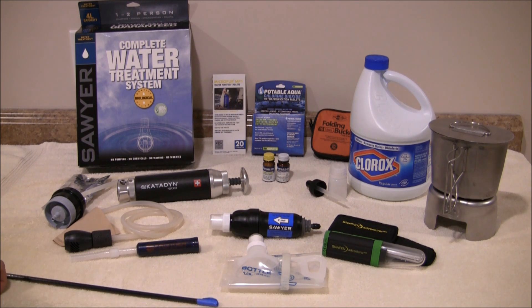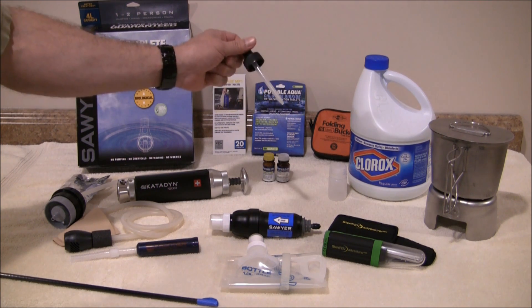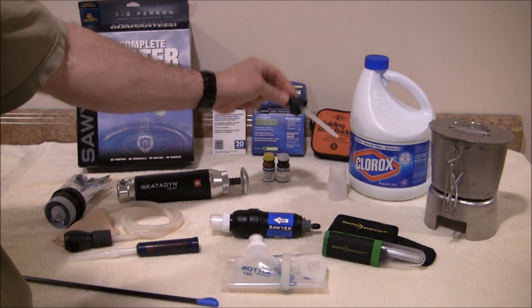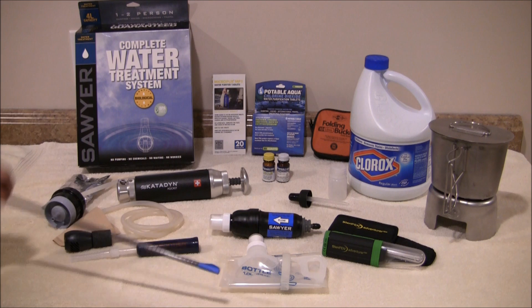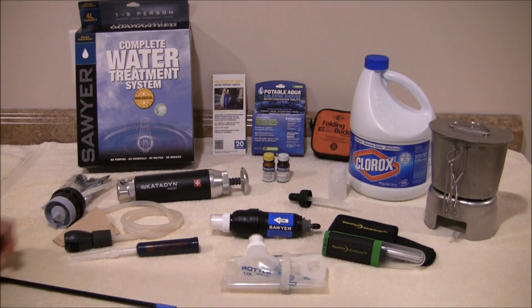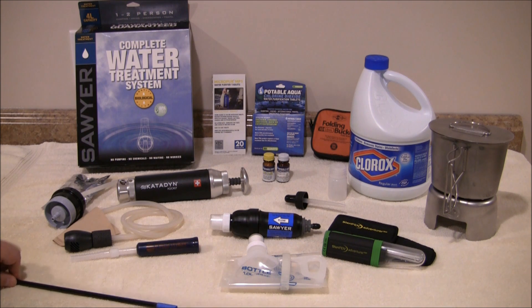Let's say you wanted to disinfect a gallon of water. You would take an eyedropper — this one has graduation marks in it — and you would put eight drops of bleach into a gallon of water, agitate it, and let it sit for 30 minutes, and you should be good to go. That's for clear water. If the water is cloudy, you're going to have to bump that up to 16 drops, or 1.5 milliliters, of the unscented liquid bleach. You would agitate the water, stir it up, let it sit for 30 minutes, and you should be good to go.